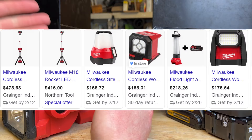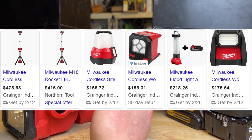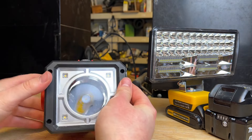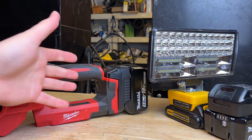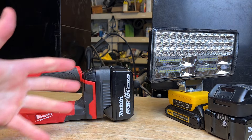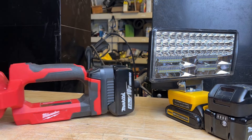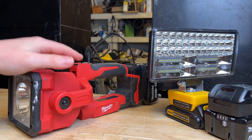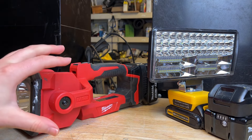It doesn't matter if you buy from DeWalt, Makita, Milwaukee, or Metabo HPT — all the lighting solutions are expensive. But all they really are is some LEDs inside of basically an assembly with a battery pack adapter on it. That's basically all these things are, and they've been making LED flashlights for 25 plus years now. So why are these things still so expensive?